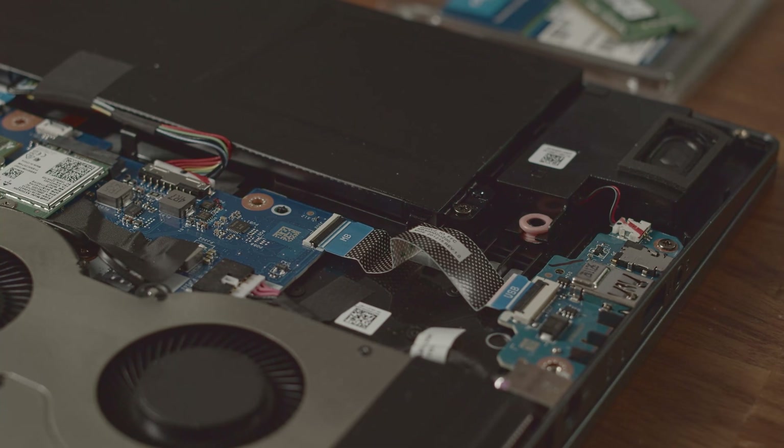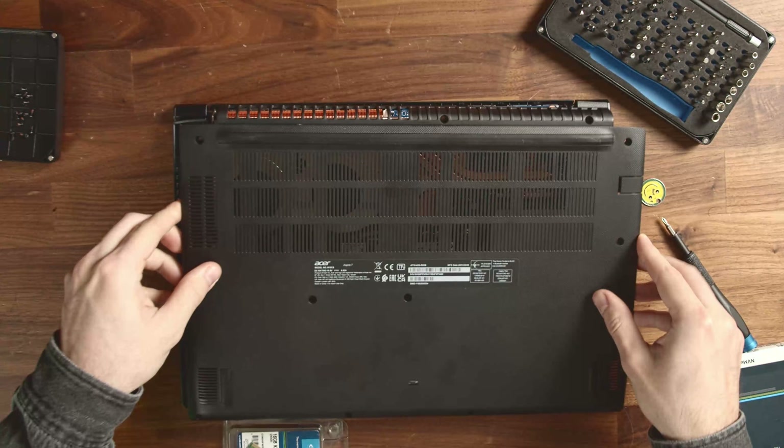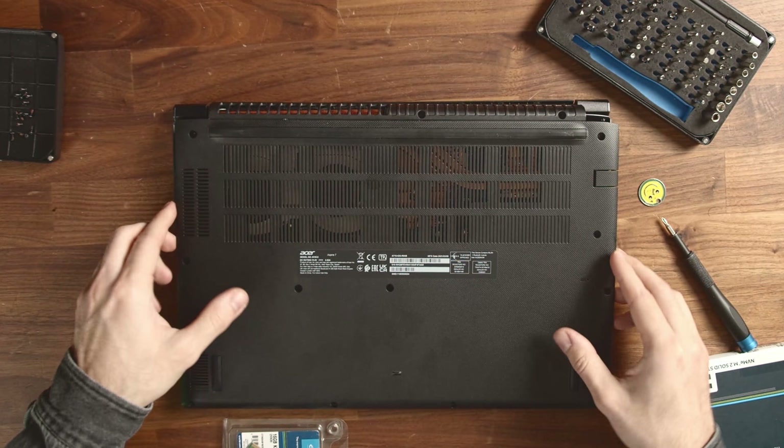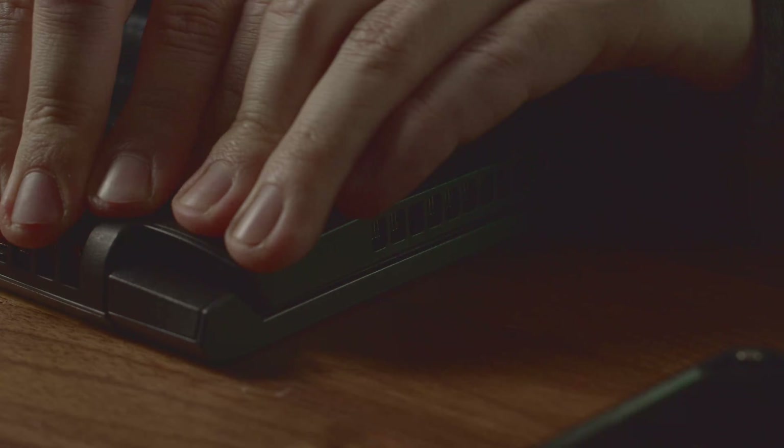So as you can see, we're quite happy with this budget gaming laptop and can recommend an upgrade for anyone who's interested in it. To finish this upgrade, just put the back cover back on, press it down until you hear the hooks snap in place, and tighten the 13 screws again.